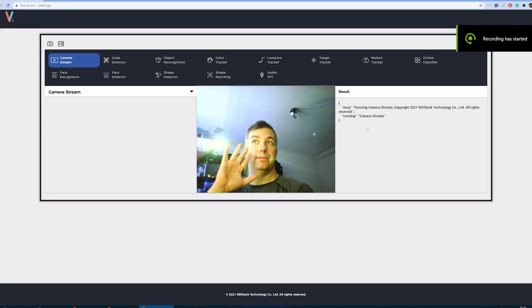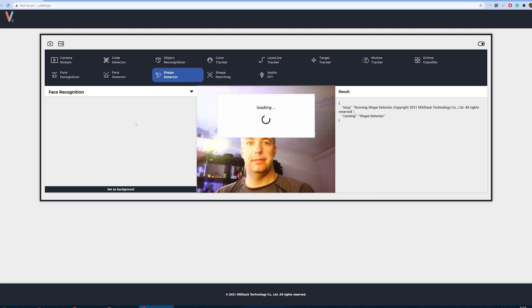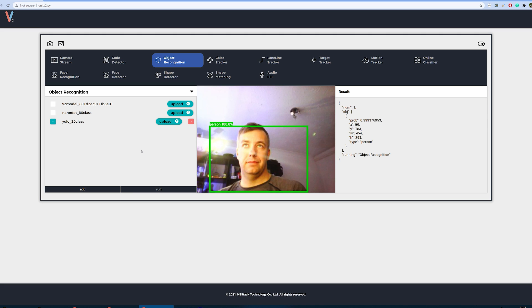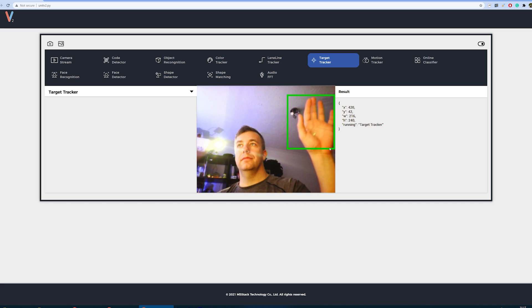It's super easy to get into computer vision and M5Stack delivers in that field again. All you have to do is connect this via USB Type-C, install a driver if you don't have one, and then you'll be able to open a web browser window and start seeing what the device is seeing. You'll be given 12 predefined modes to explore the capabilities and see what kind of payloads you would receive on the other end.